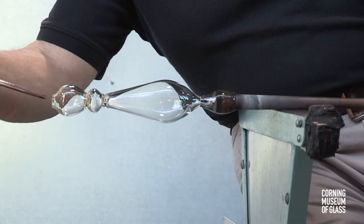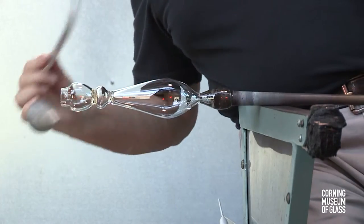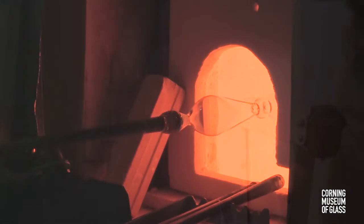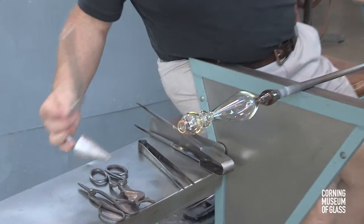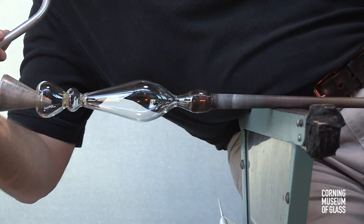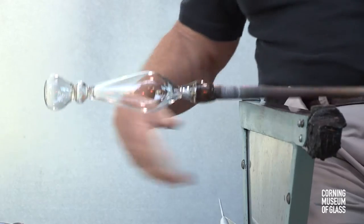After reheating the foot bubble, the jacks are used to increase the diameter of the hole. The soffietta is used to cool the second bubble during reheating to soften the foot. The second bubble unavoidably softens, and the soffietta is used to inflate the diameter of the foot bubble.